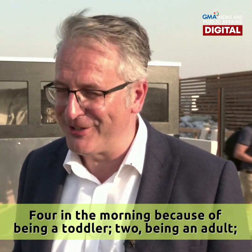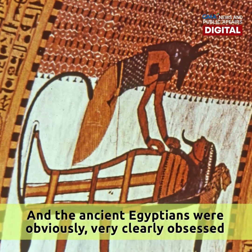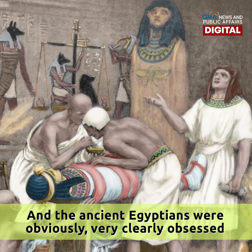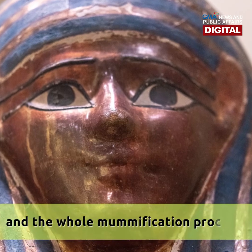Four in the morning because of being a toddler, two of being an adult, and three holding a staff for old age. The ancient Egyptians were obviously very clearly obsessed with the afterlife, life extension, and the whole mummification process.